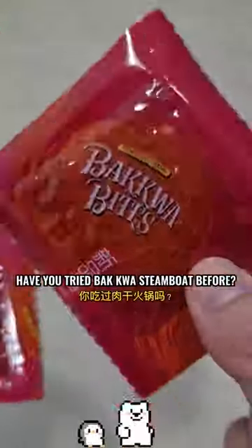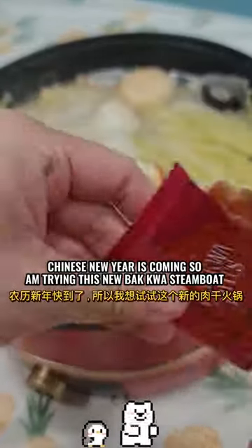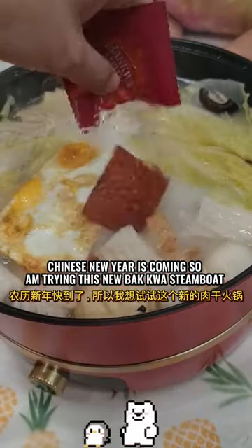Hello Penguins! Have you tried Backquist Steamboat before? Chinese New Year is coming so I'm trying this new Backquist Steamboat.